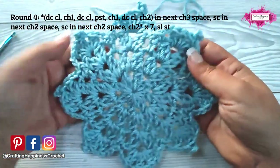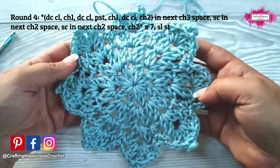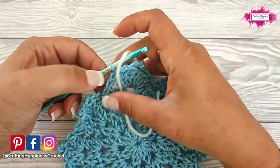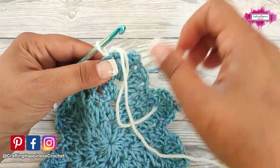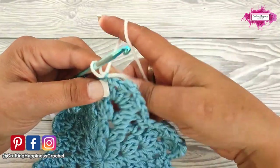This is also where we change colors to white. I have already cut the yarn. Now we will join with white by pulling a loop through, then pull the blue loop to close it, and chain 1. And this is how we join colors.